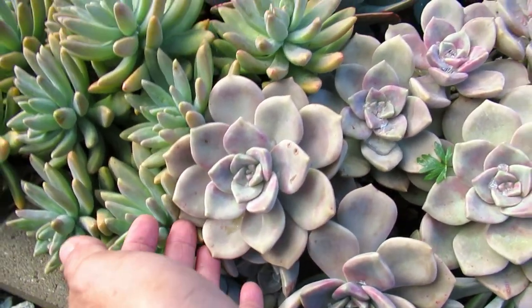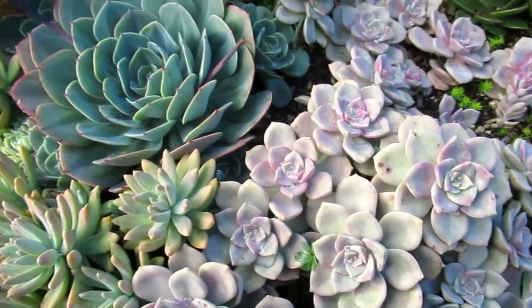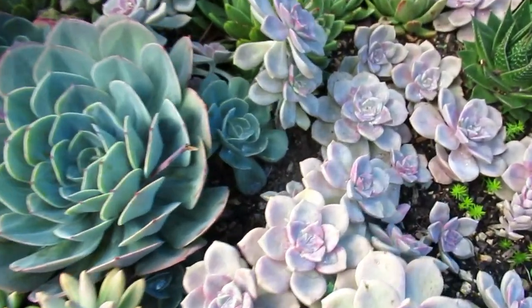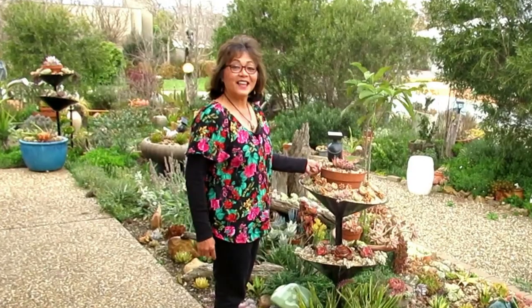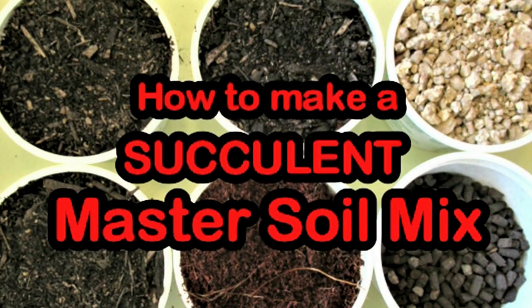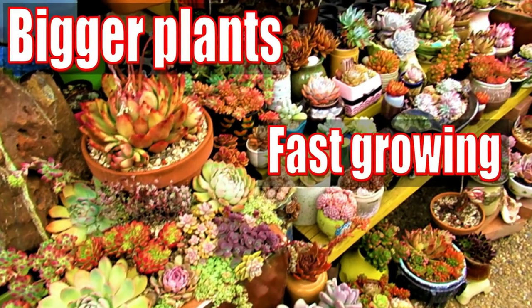These ones are quite large so if you put them in the garden like I do, you're gonna have a lot of plants. Hello there, my name is Liz, a self-confessed succulent addict. Welcome to my channel Growing Succulents.